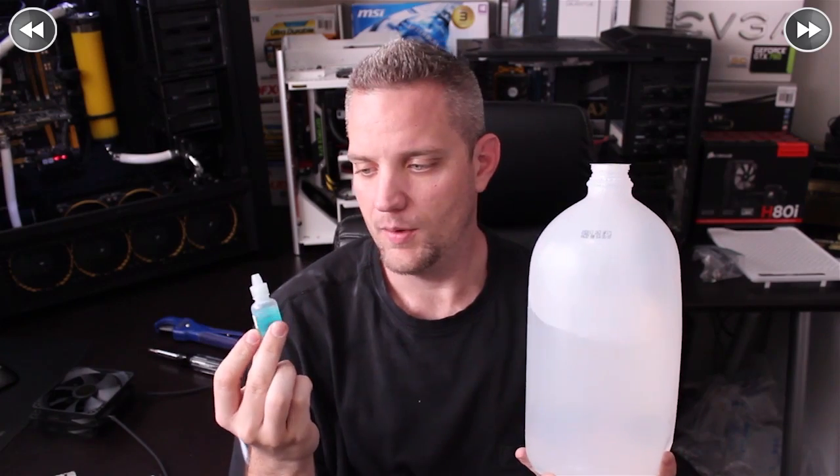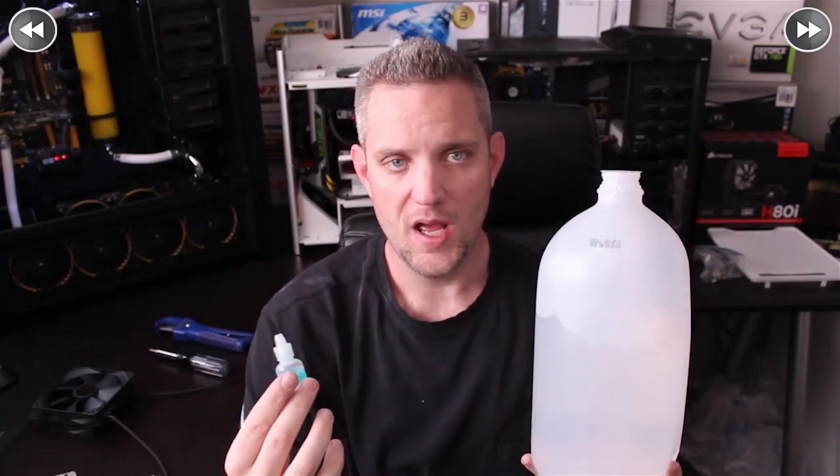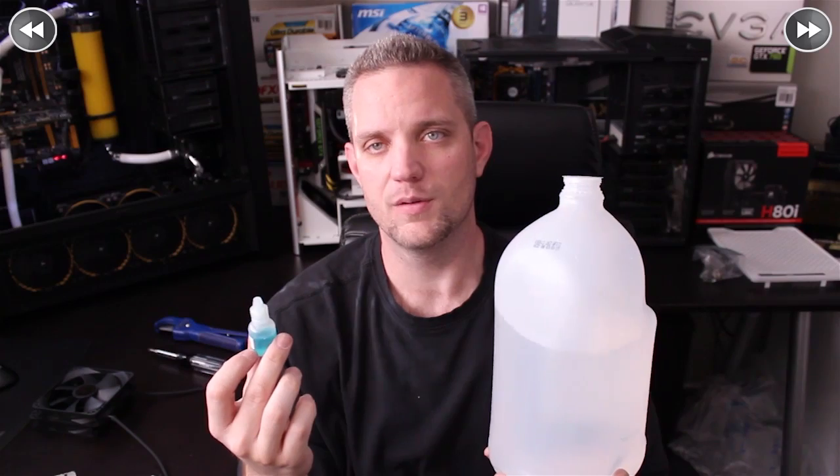You're obviously going to need some fluid. For this build, we are just using simple distilled water. Tap water is no good. Purified drinking water is no good. You want distilled water — it's a process that gets rid of all the impurities and minerals inside the fluid. When you're doing distilled water, you have to stop algae growth, so you're going to want some sort of anti-algae additive. This is just PT Nuke — two drops is all you need for the entire loop. Just add it to your system after it's all put together and bleeding.